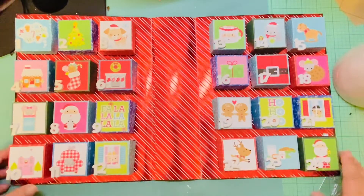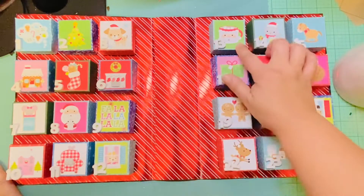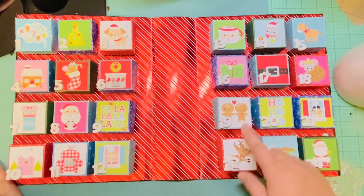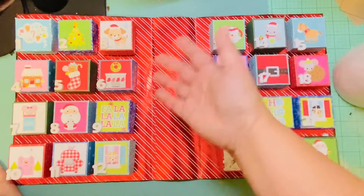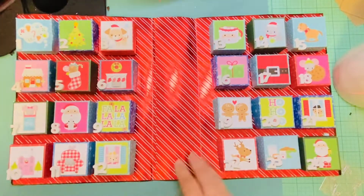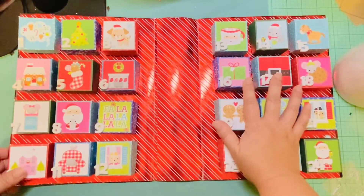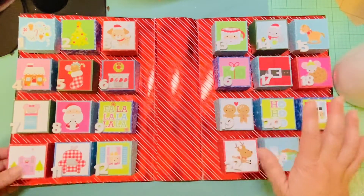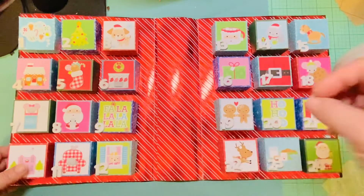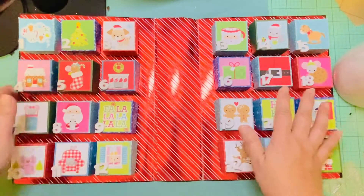She included 24 boxes, so you can modify it to like 12 or whatever. I think it's easy with the Doodlebug paper because they have one sheet with all these small squares, so you can use that and not have to decorate each one individually. I do still want to make this myself but I just don't have time this year. You don't have to do it just for Christmas — you could make a birthday one, a Valentine's Day one, Easter, or whatever. It's very versatile.